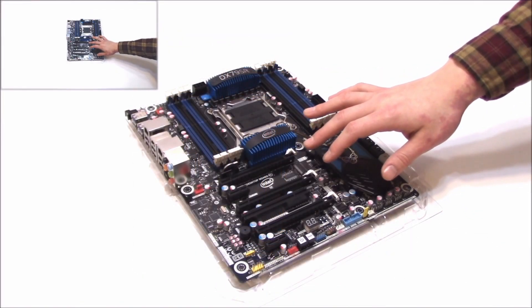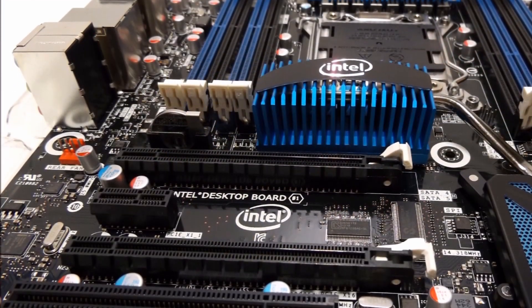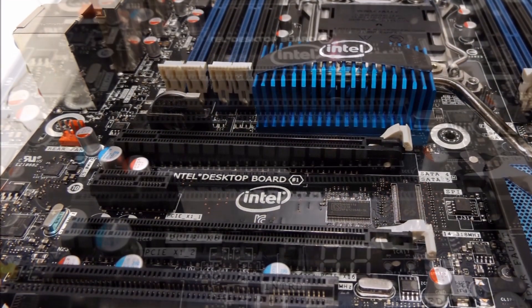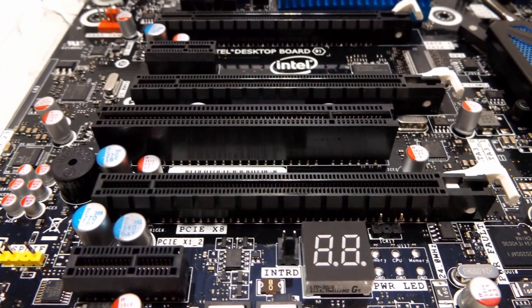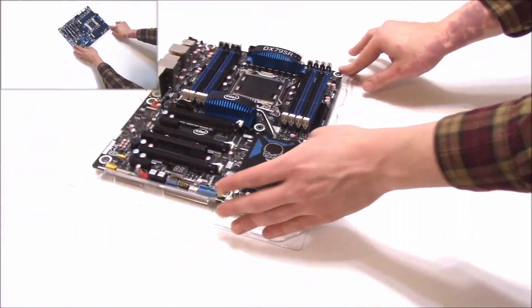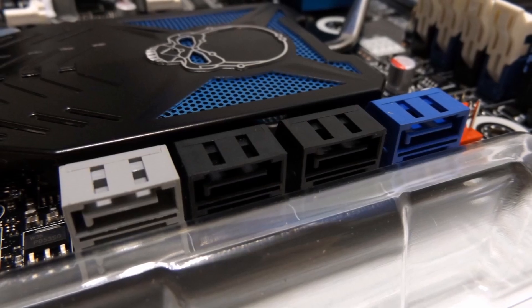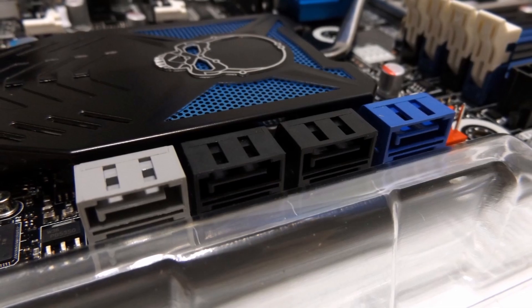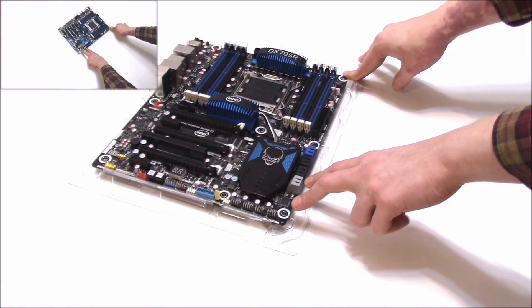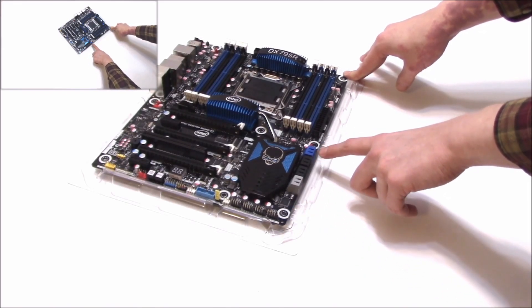We've got three PCIe slots, two running in 16x and one in 8x. We have two PCI Express slots, and it looks like one lonely old-school PCI slot. It looks like four SATA 3 and four SATA 6 for a total of 8. So that's pretty cool. You can use the SATA 3 for your old school hard drives and those SATA 6 for your SSDs. I believe a couple of these are Marvell — you might want to look into that.